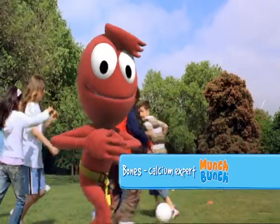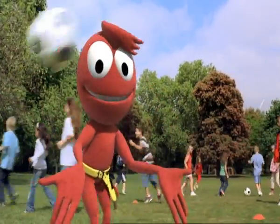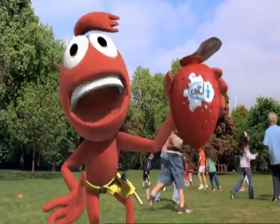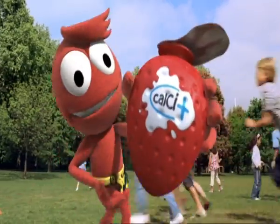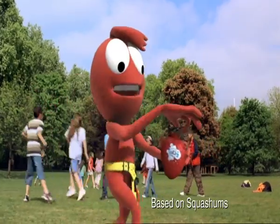Hi, Bones here, calcium expert for Munch Bunch. Now, as this lot know, strong bones are really important for growing kids. That's why new Munch Bunch squashums now contain Calci Plus. It gives this little fella over twice the calcium gram for gram than other leading kids' yogurts.